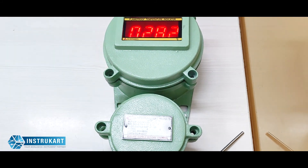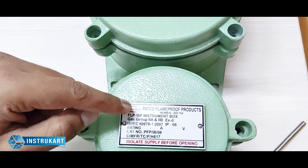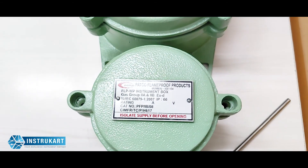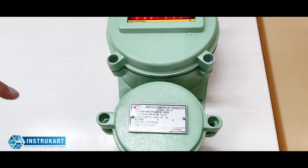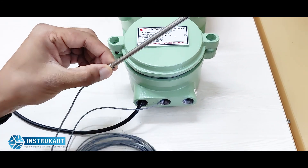This flame-proof indicator is basically used in flame-proof zones. As you can see, the ratings are also mentioned — it can be used in gas group 2A, 2B, and explosion-proof areas.